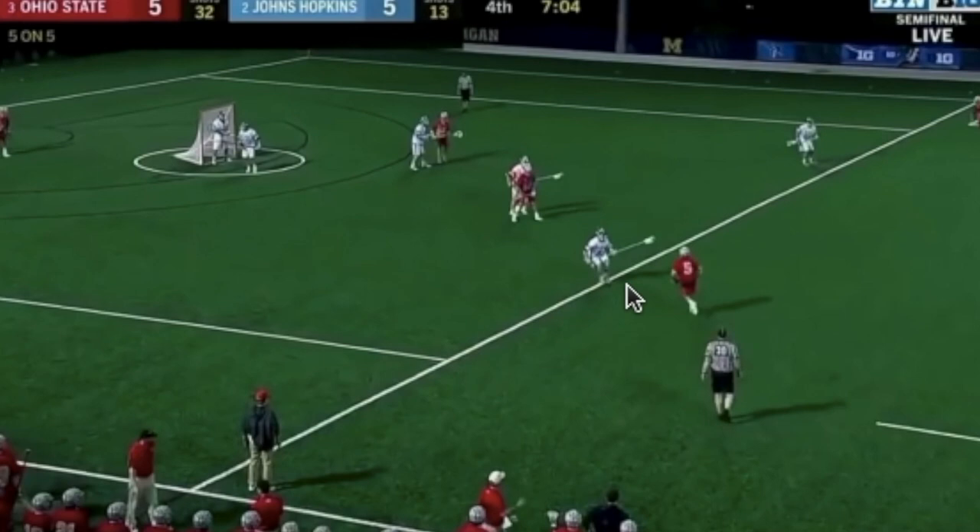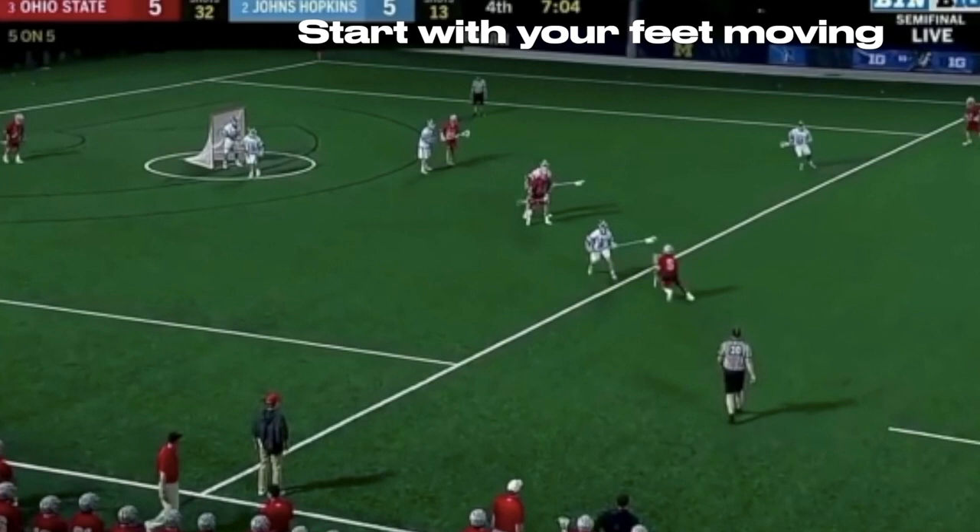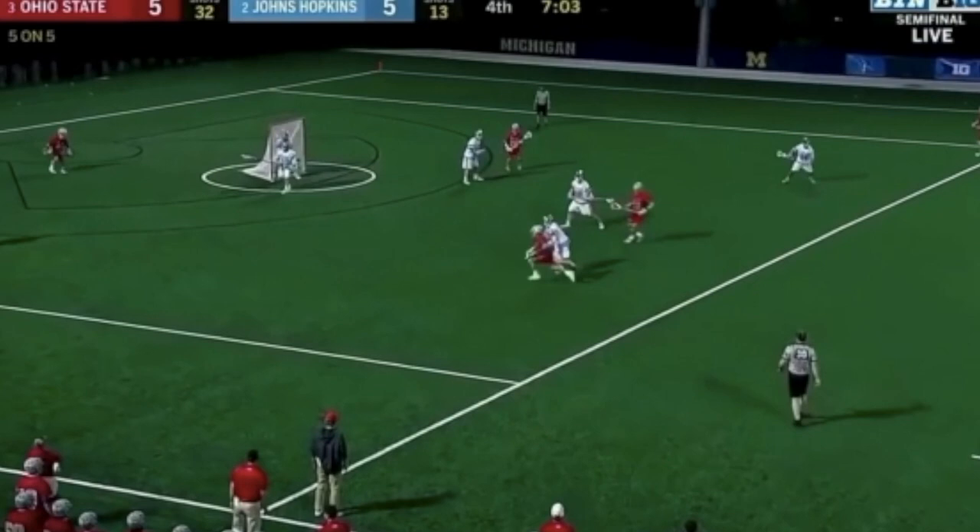The first thing I want you to note about this clip is just this initial start of the dodge. A lot of players, especially from up top, tend to be flat-footed and they wait for the dodger to come to them. They kind of freeze up, too focused on sitting on the top side or thinking about which way their matchup's going to go. The more important thing is to get your feet moving. You see Foley — he starts in this backpedal, so he's already at a similar speed with his dodger, and he comes with him down the alley.